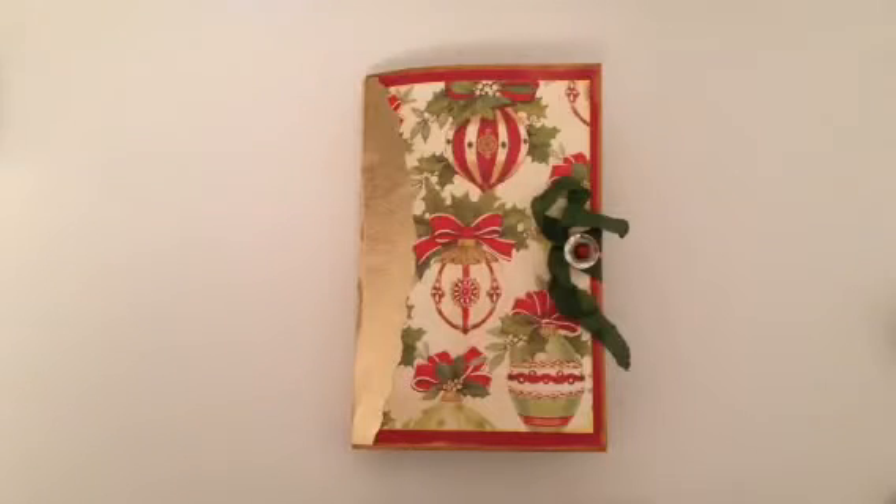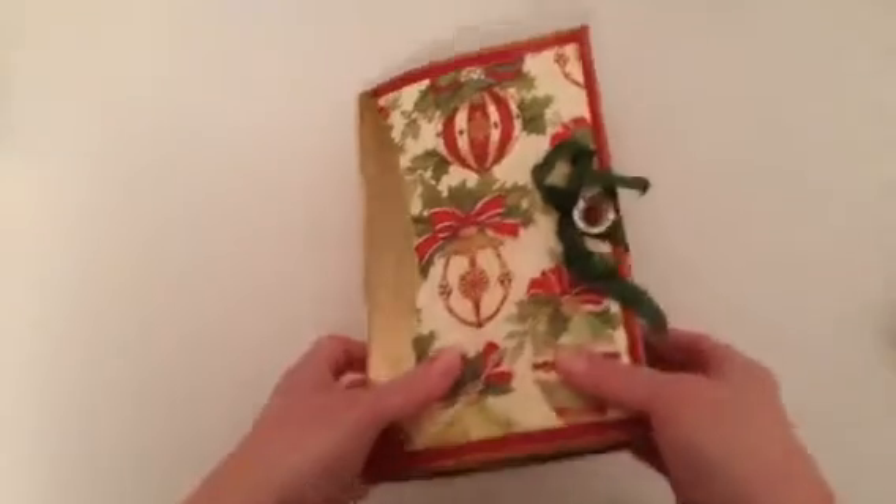A lot of my inspiration for this is from two people — Sue Olson and Denise Sayes. They've both been using a lot of gold lately, so I thought I would give it a try. I don't usually use a lot of metallics like this, but Christmas is a great time to add bling. You'll see that throughout, and I've got lots of inspiration from both of them.